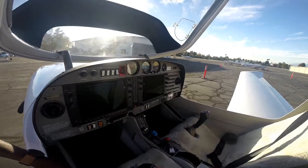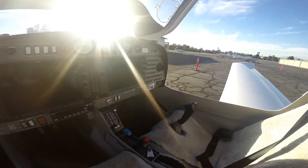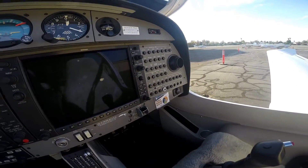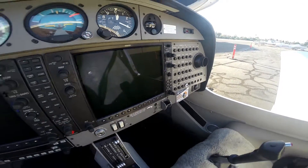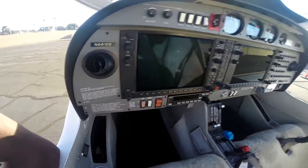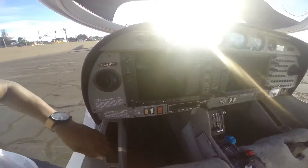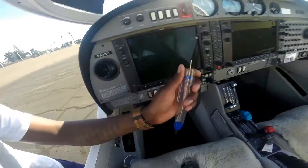First things first, you want to make sure everything is off — see all the electronics here, make sure it's off. Make sure all the circuit breakers are keyed in as they are. If they're not keyed in, you'll see one shoot out. Everything looks off, which is good.